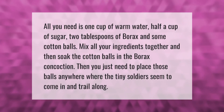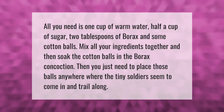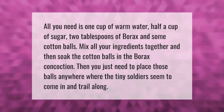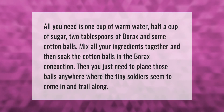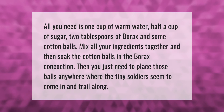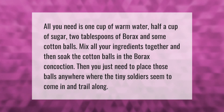All you need is one cup of warm water, half a cup of sugar, two tablespoons of borax, and some cotton balls. Mix all your ingredients together, then soak the cotton balls in the borax mixture. Place those balls anywhere where the ants seem to come in and trail along.